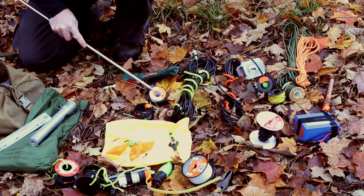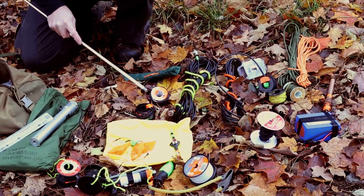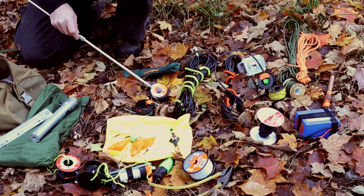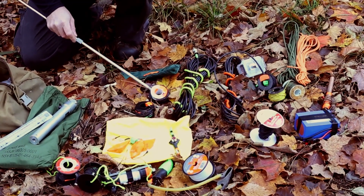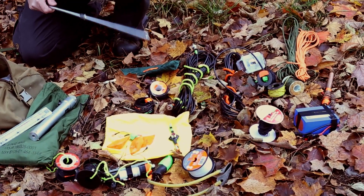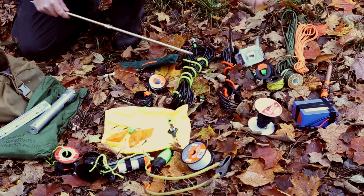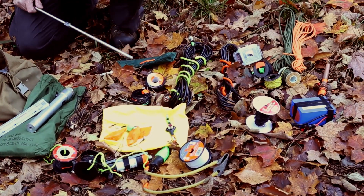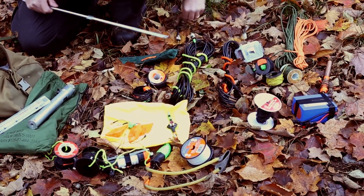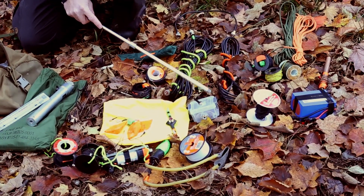This is a 20-meter vertical antenna. This spool of wire attaches to the wire for the 20 meter with links to extend it into a full-size 40 meter. We have pieces of coax — I like to have at least two — with a patch cable for the antenna switch, so I can have two antennas up at the same time.